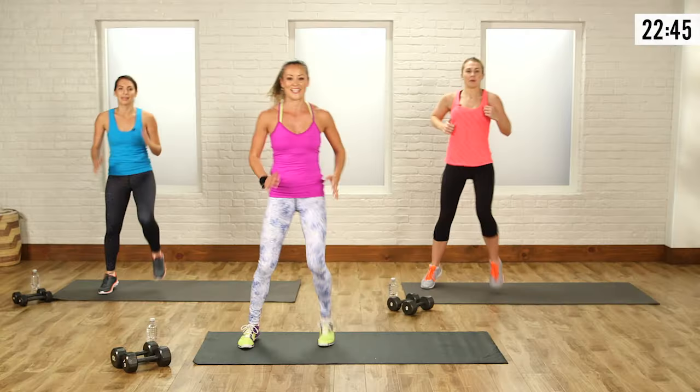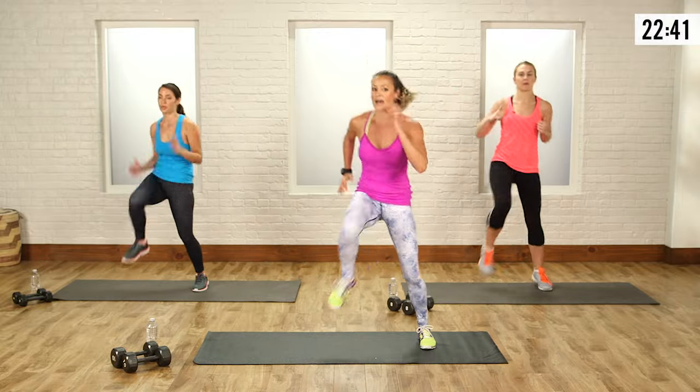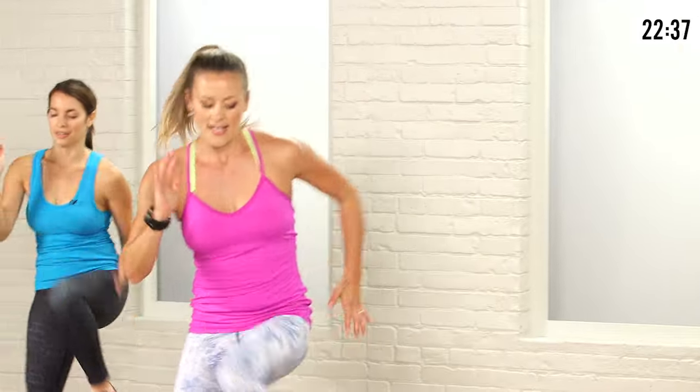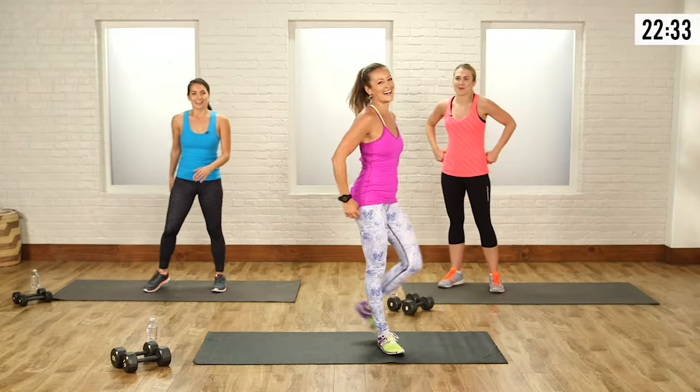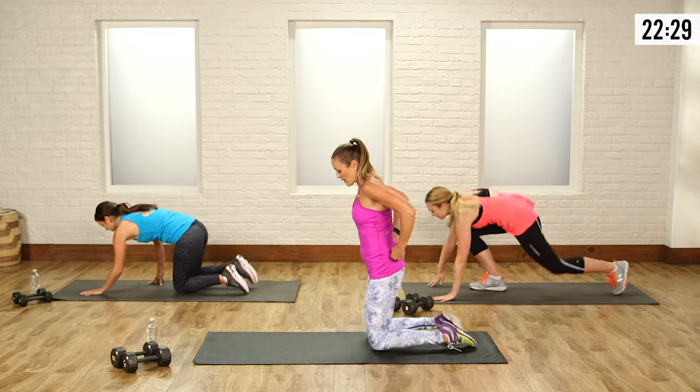30 minutes, you guys — we're going to burn massive calories. A lot of this is going to be big movements using a lot of muscle groups, full body stuff. Last couple seconds, two and one.